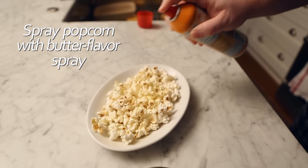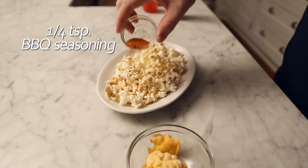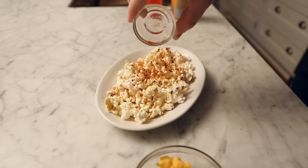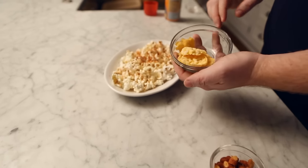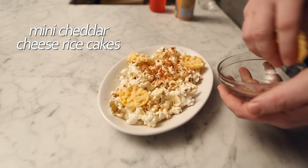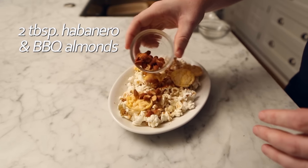Spray your popcorn with butter flavor spray. Then add a quarter teaspoon of barbecue seasoning. If you're having trouble finding it at the store, check the marinade section. Next, add a few mini cheddar cheese flavored rice cakes and two tablespoons of habanero and barbecue flavored almonds.